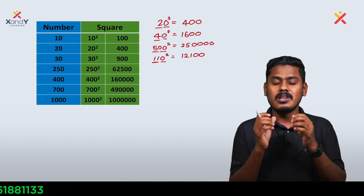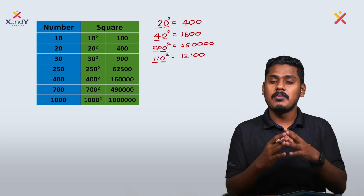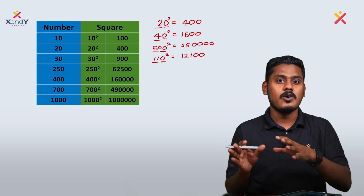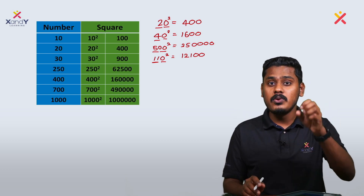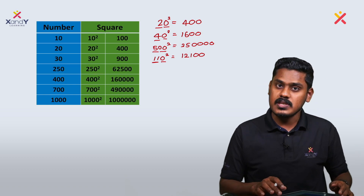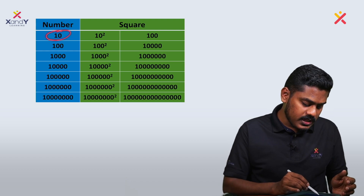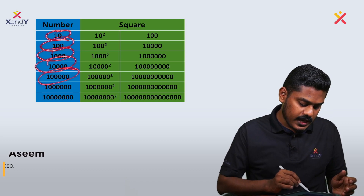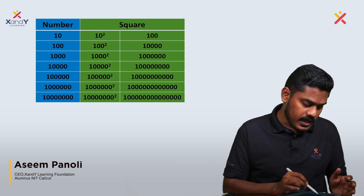These properties and critical notes — the video description has a link to the class notes. You can join via the link in the description. The pattern applies across: 10, 100, 1000, 10,000, one lakh, ten lakh, one crore — all these numbers and their squares follow the same pattern.